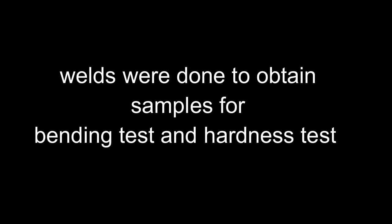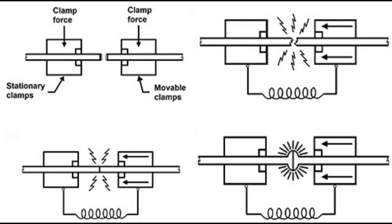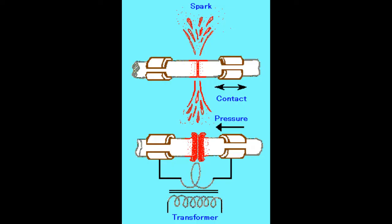This video shows flashbutt welding of rails carried out to obtain samples for tests prior to welding at track. Test welds were done to obtain samples for bending test and hardness test. In flashbutt welding, heat is generated by the electric resistance method.